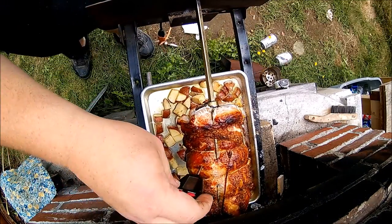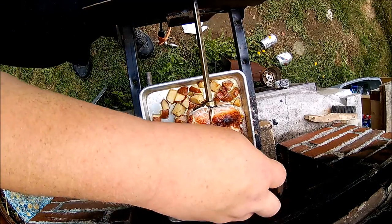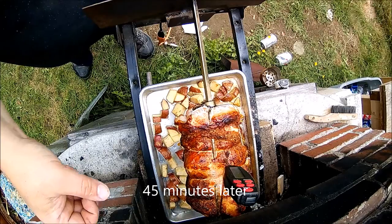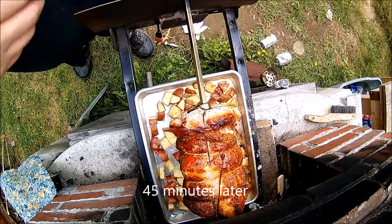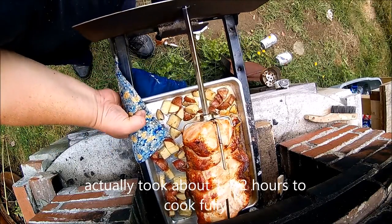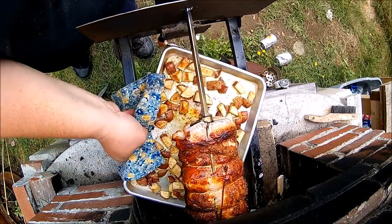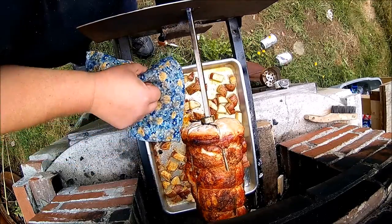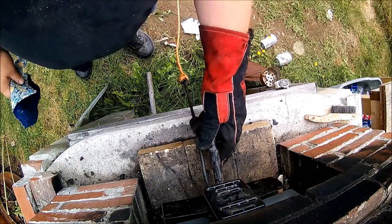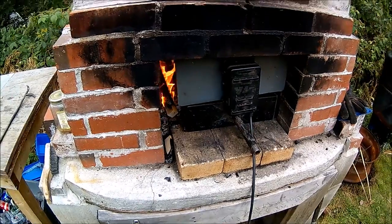Checking the temp — it's at 120 right now. I'm going to go another 15 or so degrees. I'll spin it, turn the potatoes, and give it a little while longer, maybe another 20 minutes or so.